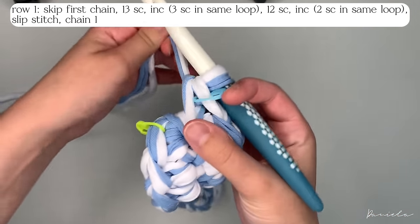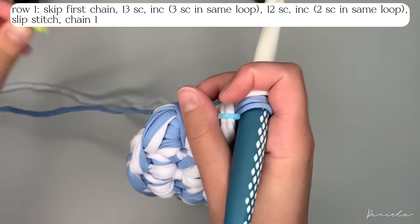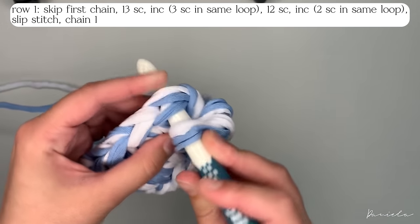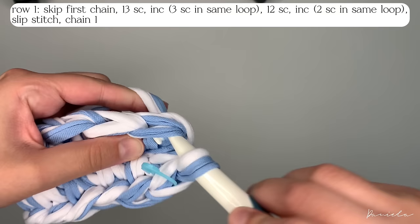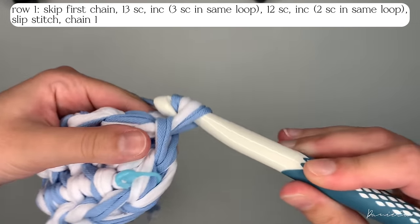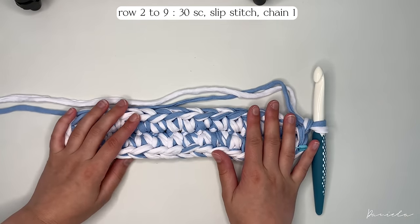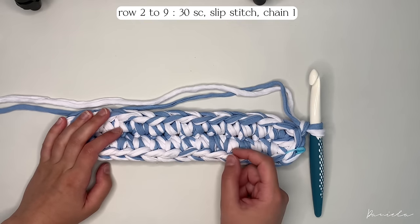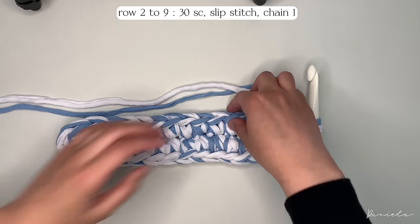Now we're going to join these two parts. We're going to do a slip stitch in the first stitch that we made in row one — insert your hook through the two loops, yarn over and pull through two. Then you're going to chain one. From now on we're not going to increase any more, so it's going to be very easy. We're going to do nine rows of single crochets, crocheting all around through both loops.